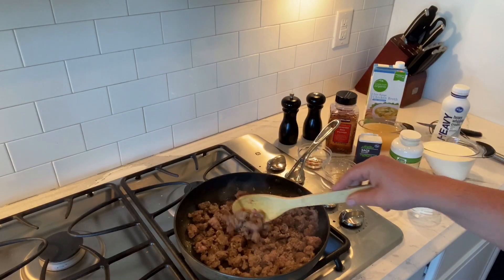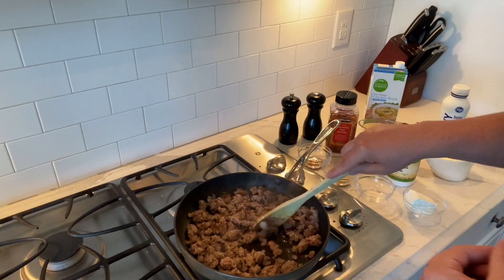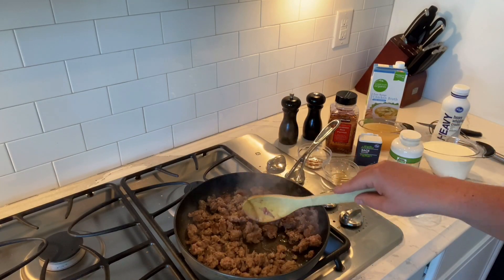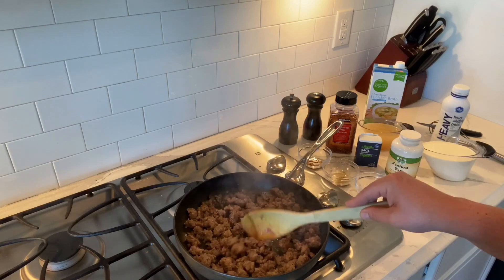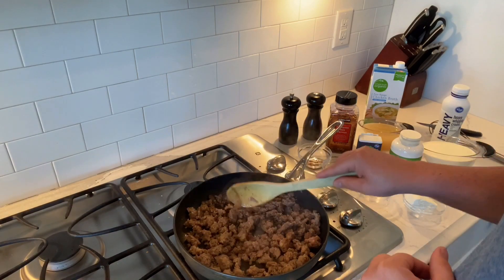The only difference here is we're going to be using heavy cream — not milk — because of low-carb. And we're going to be using chicken broth, which I'm kind of excited about. This is looking really good — all browned and crumbled up nicely.